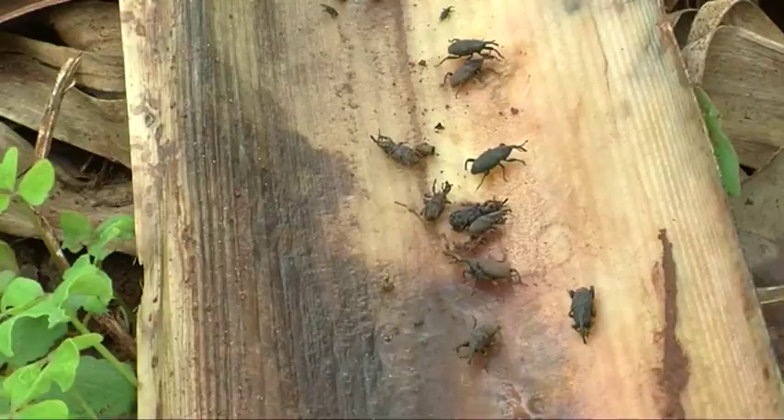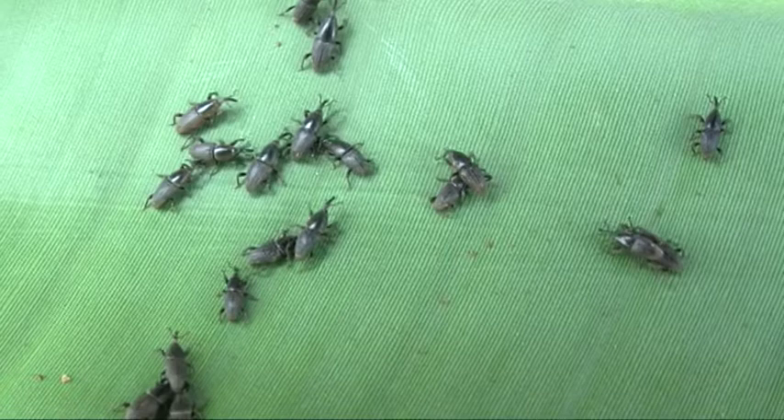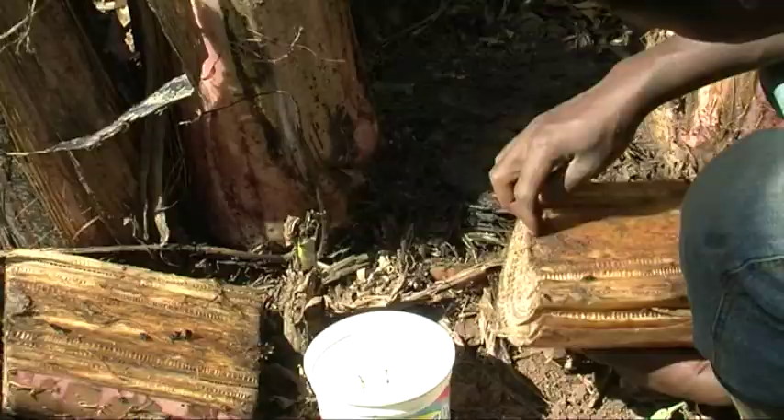The banana weaver. The banana weaver is a small black insect with a long carved snout. Banana weavers feed and tunnel into the comb and the stem, blocking the flow of water and nutrients.